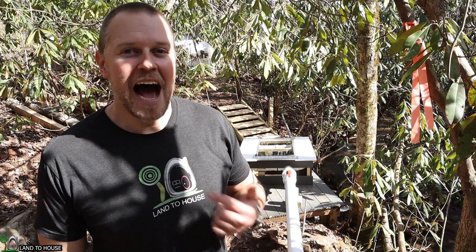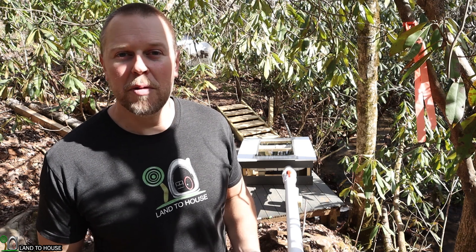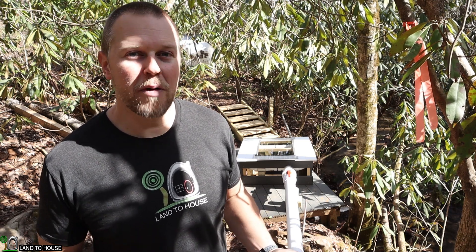Welcome to the Land the House YouTube channel. I'm Seth. I want to talk to you about a PMA, or permanent magnet alternator, for microhydro.